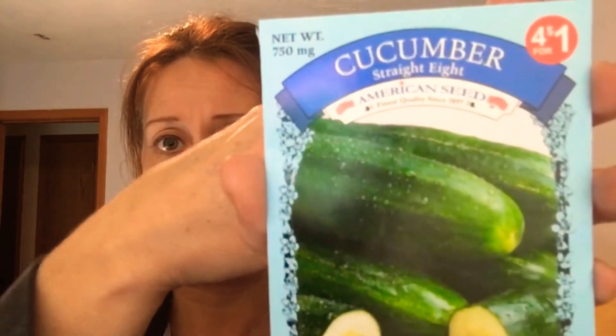On the last video I showed you my extensive seed collection, and today I went to the Dollar Tree to see what they had. I was super excited when I saw their seeds out. I ended up getting some cucumbers — the straight eight cucumbers — two packages of those, a package of bunching onions, and some basil. They do have Italian basil there but I just got the regular kind. These are four for a dollar, so that's a pretty good deal.